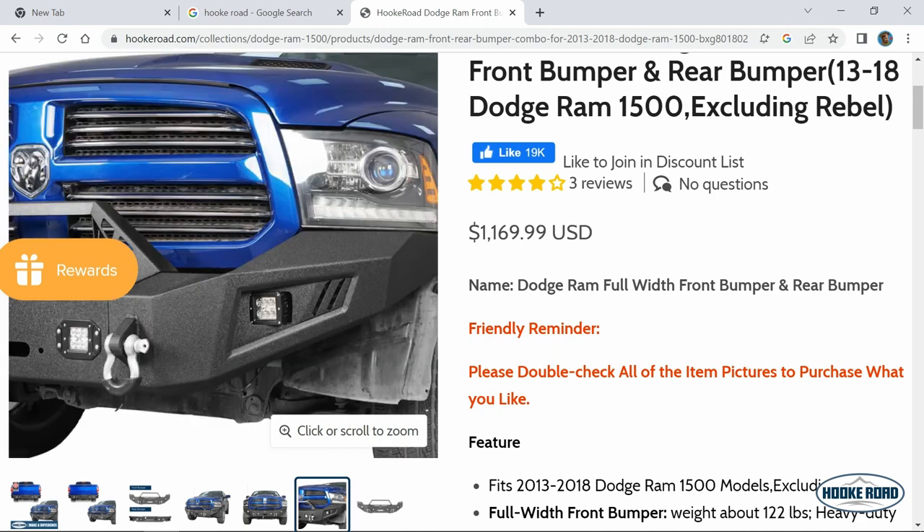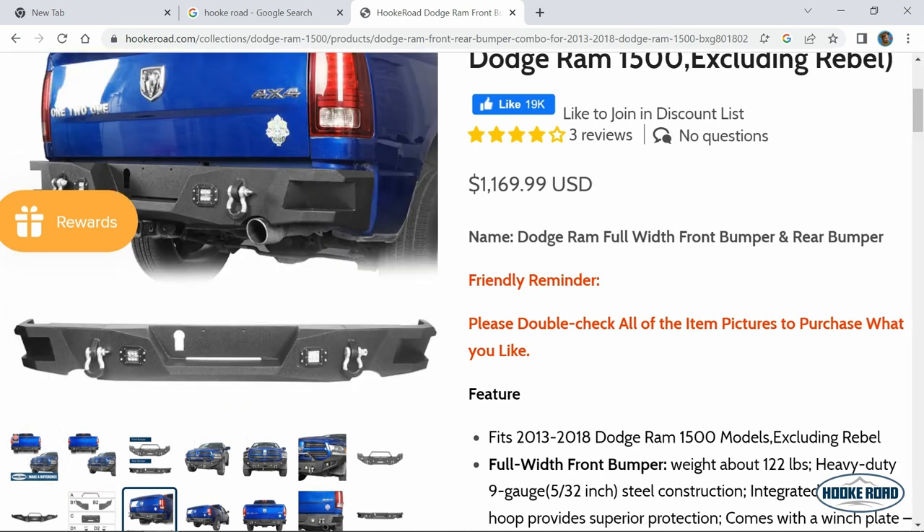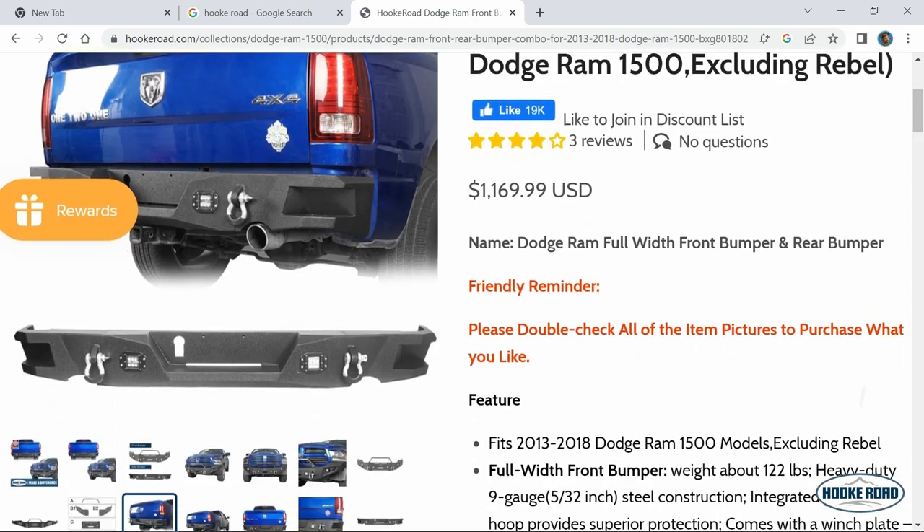Overall it's a great bumper that completely upgrades the look of your truck. Great price, great quality. The installation is not bad at all, it's mostly bolt on. Check out the website, hookroad.com.